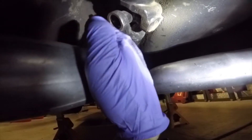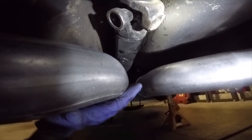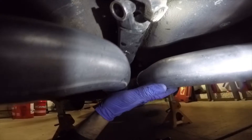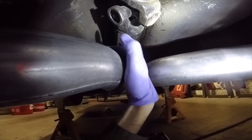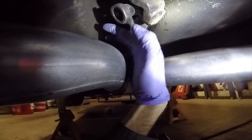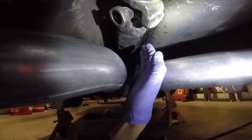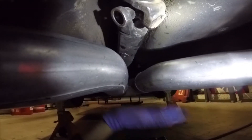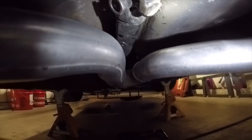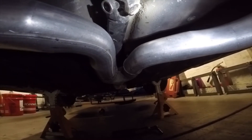Another problem is whoever did the exhaust tucked it up really high and flat. The issue is we now have to get the hoop to go up around over this and back up in here, and still be able to access it, get it in and out, pull the drive shaft in and out, and get the exhaust out without hitting anything. Let's mock it up, figure it out, and I'll show you as we start to notch and cut it.